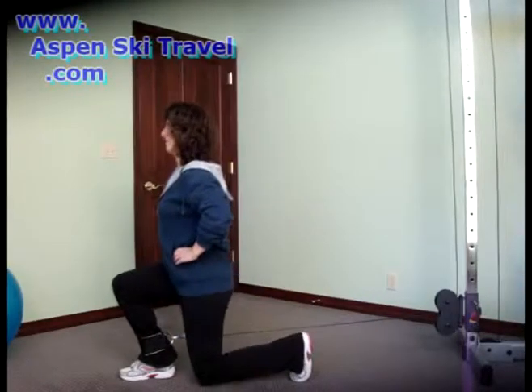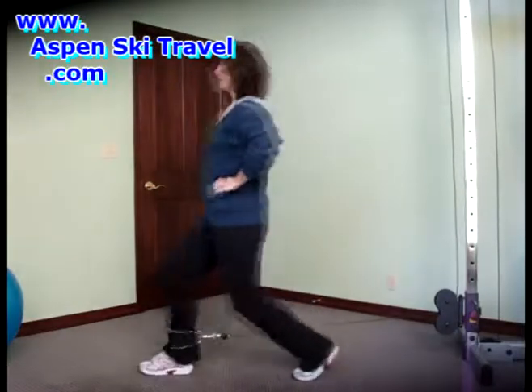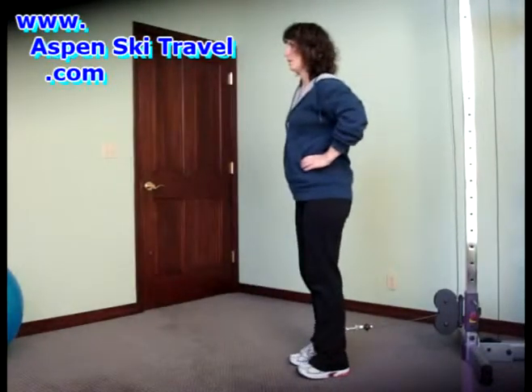These two leg strengthening exercises are being done on a functional trainer gym with a cable pulley system, and we're using an ankle extension attachment.